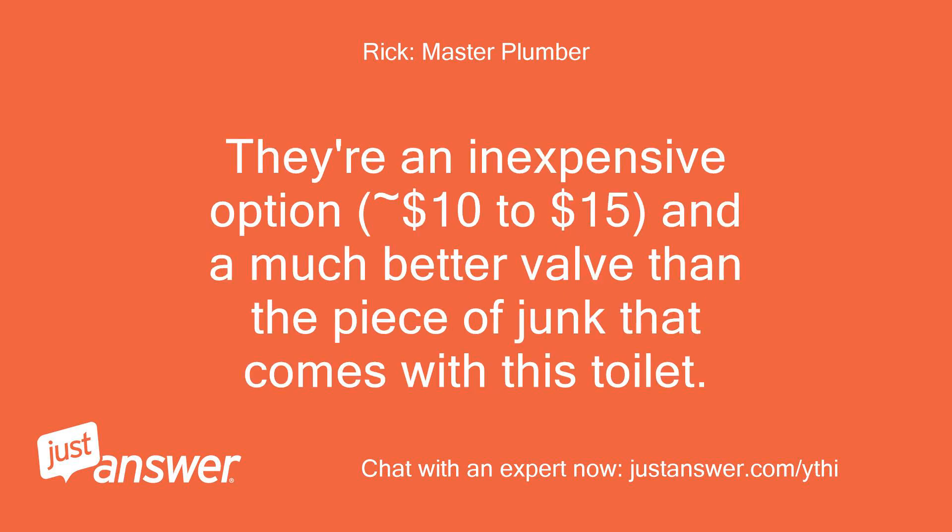They're an inexpensive option — around $10 to $15 — and a much better valve than the piece of junk that comes with this toilet.